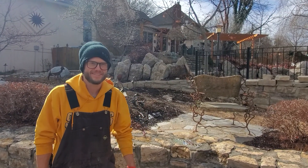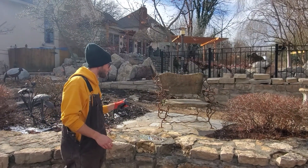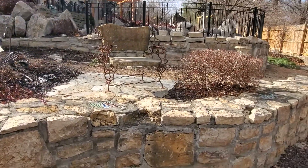This is Matthew with American Lawn and Landscape here, and we're in a beautiful home backyard garden in Mission Hills. We've got some work that was done about 25 or 30 years ago. Beautiful work, but as you can see, it's taken a lot of damage through the years.